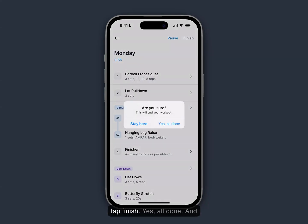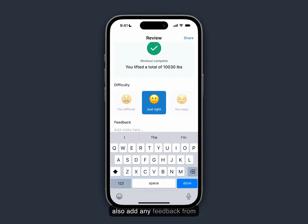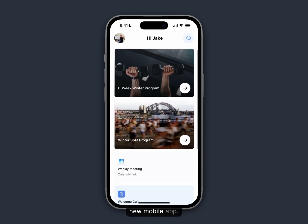When I'm ready, I can tap finish — yes, all done. I can enter how difficult that was and give it a rating. I can also add any feedback for my coach. I'll click submit and I have now completed a workout in the new mobile app.